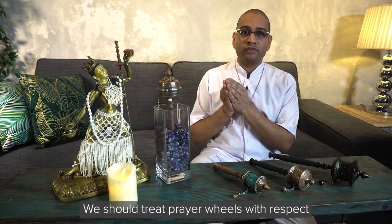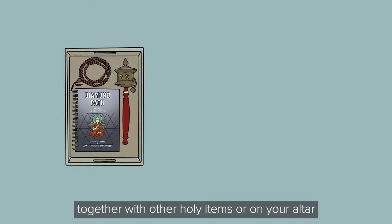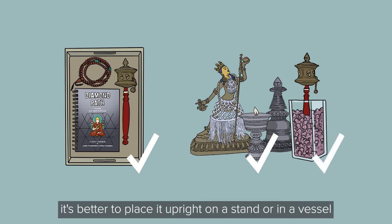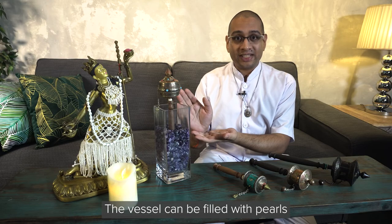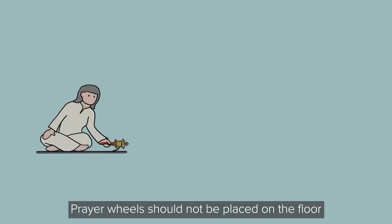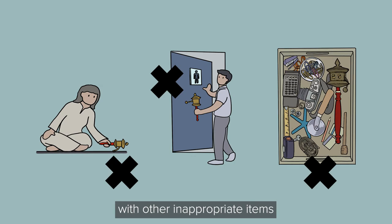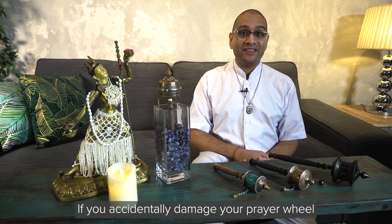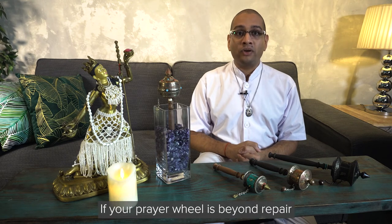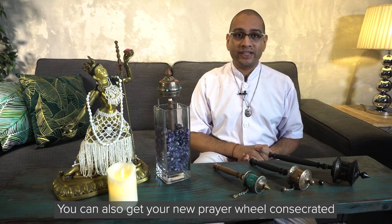We should treat prayer wheels with respect, just like Buddha statues. It's best to keep your prayer wheel together with other holy items or on your altar when it's not in use. Rather than laying the prayer wheel flat, it's better to place it upright on a stand or in a vessel — the vessel can be filled with pearls and other semi-precious stones as an offering to the Buddhas. Prayer wheels should not be placed on the floor or brought into the bathroom, and should not be packed or stored with inappropriate items. Try your best not to drop or damage your prayer wheel. If accidentally damaged, try your best to repair it. If beyond repair, take the mantra roll out and place it in a new prayer wheel. You can also get your new prayer wheel consecrated before you begin to use it.